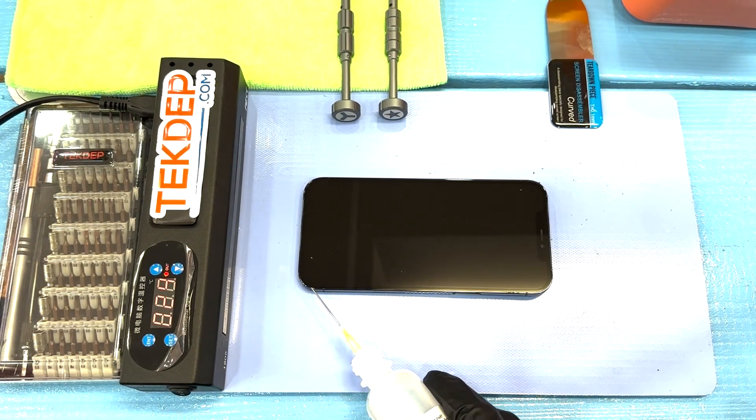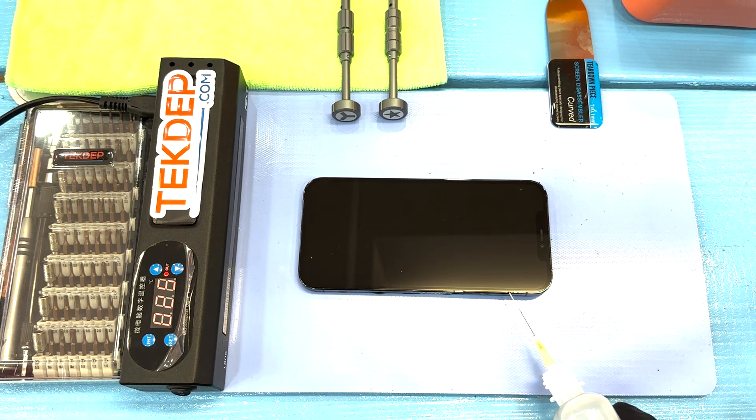What's up everybody, welcome to another installment of Tech Depth Teardown. Today we are going to be looking inside the iPhone 12 Pro Max and seeing its components.